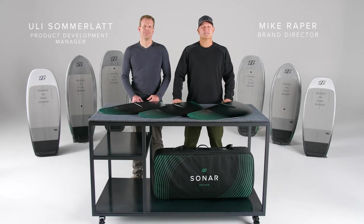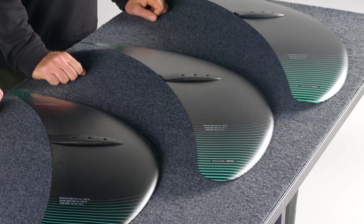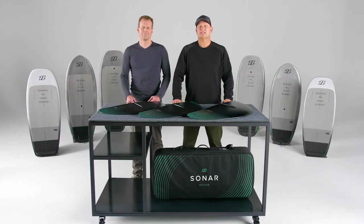The R-Series comes in three sizes: the 1500R, 1850R, and 2200R. We found that magic sweet spot between efficiency and stability with the R-Series. It gives new foilers the confidence to try more maneuvers and progress quickly. The R-Series is the most popular wing in our range due to its ease of use. We recommend the R-Series to anyone getting into the sport of foiling, whether it's winging or boat foiling.